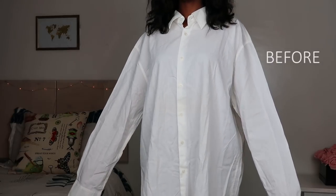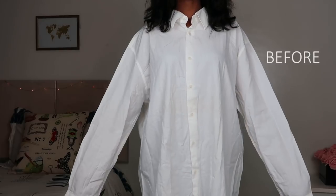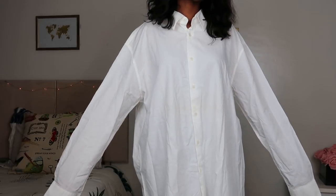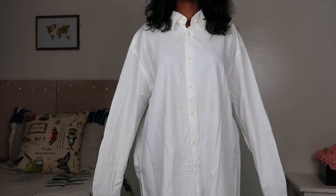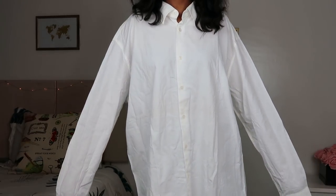Hey guys, welcome back to my channel. I hope you're doing great. Today's video is another DIY video and it's another men's shirt refashion. If you watch my videos, you know I'm obsessed with transforming men's shirts into something new and fun — and today is no different. I think they're an absolute gold mine when it comes to transforming them into something new.